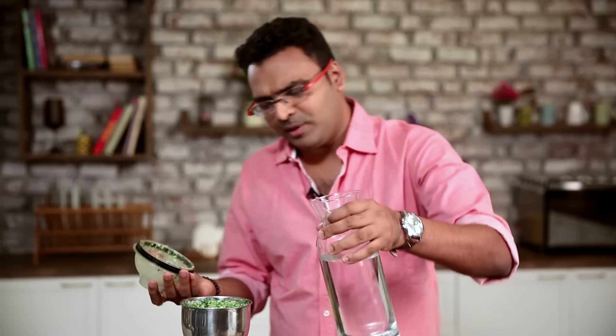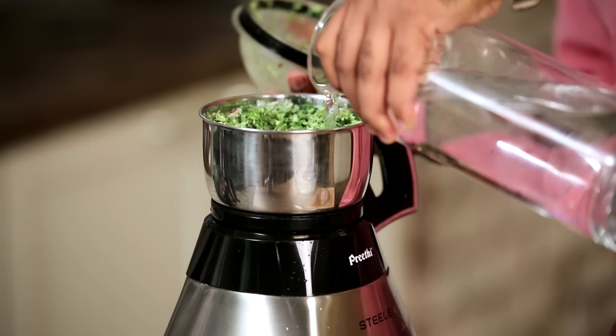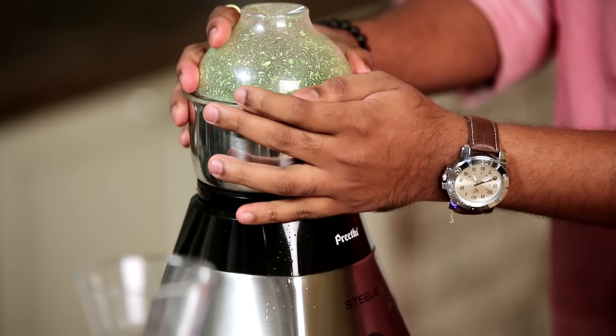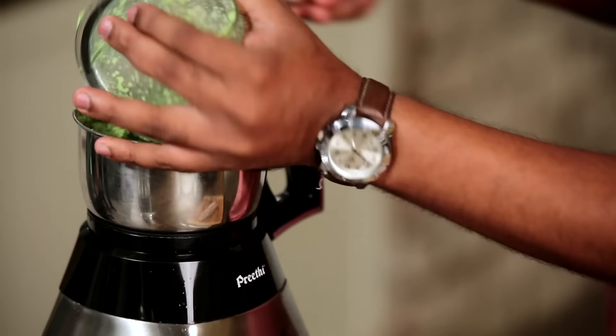At this stage you can add in a little bit of water, only if required. Now that the Chutney is ready, I'm giving it a mix.